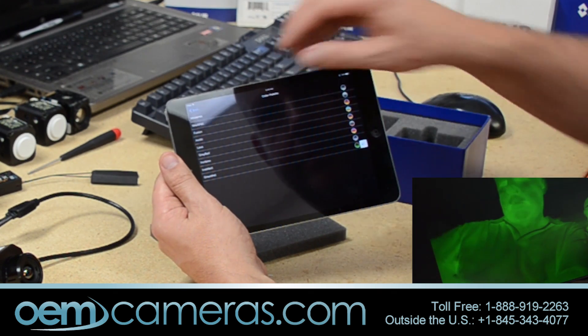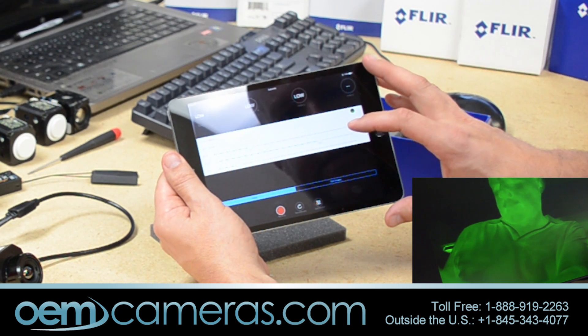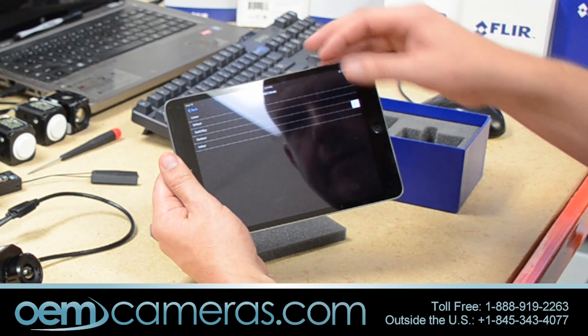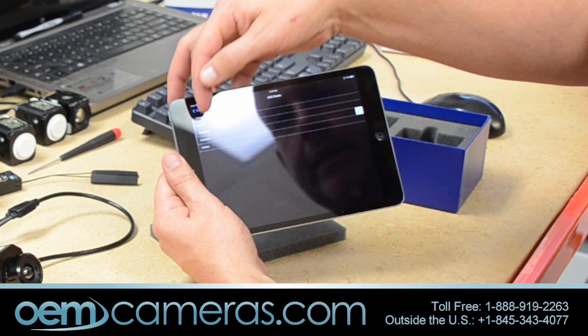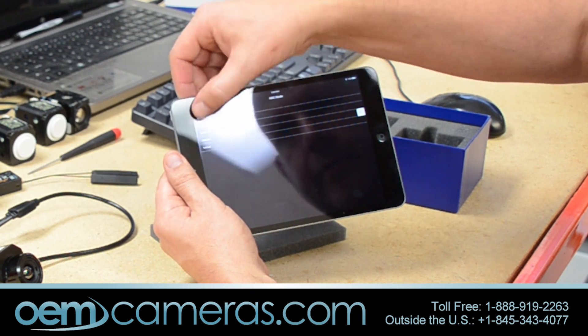Going into the AGC mode, it does have several automatic gain control levels: Linear, Default, Sea or Sky, Outdoor, and Indoor. We have it set up for outdoor right now.